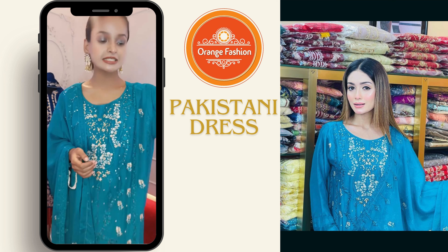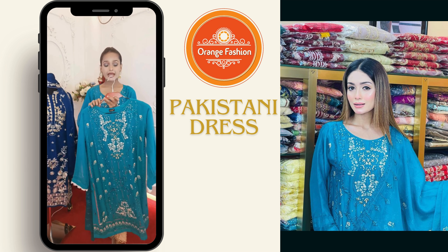Assalamualaikum, this is Pahdi Yanuk. This is a nice color, not a good color, but also a nice color for Pakistan.